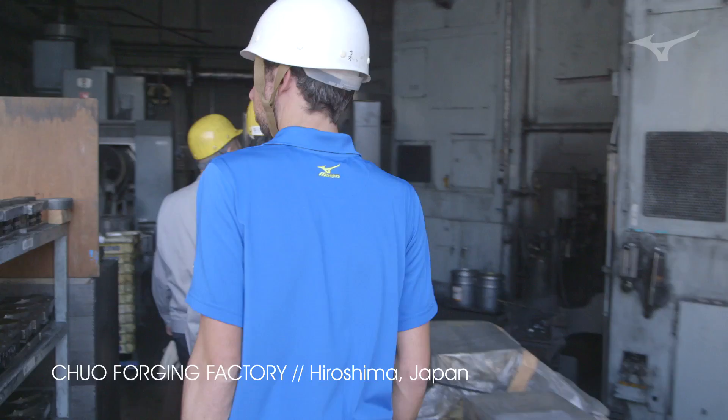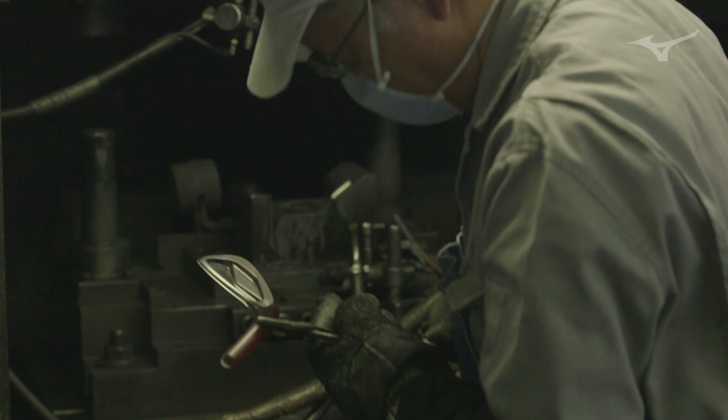We're in Hiroshima, Japan at the Chiyokoyo factory, and this is what makes a Mizuno golf club different than anything else in the industry.